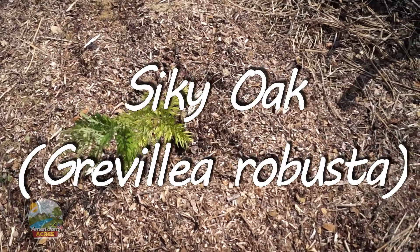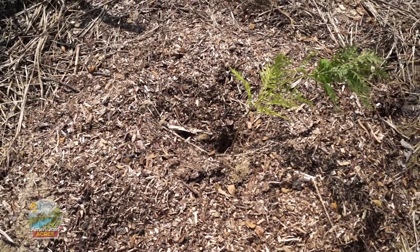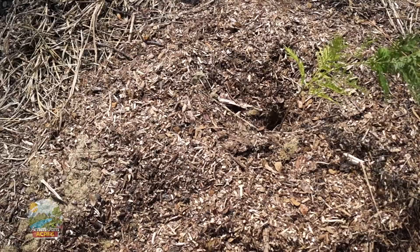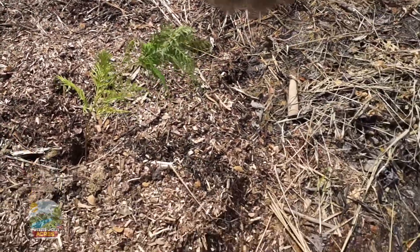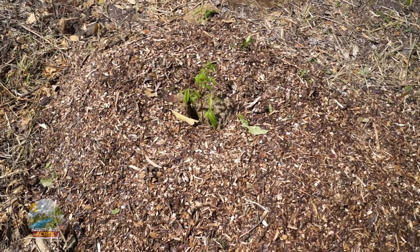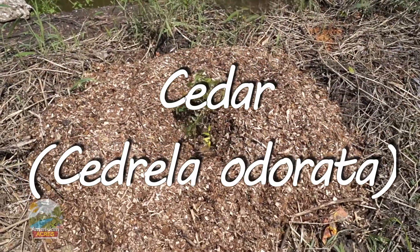Then we're going to bring wood chips and bury this whole thing in wood chips. This is a silky oak. We planted this the same way — after we planted the tree, we put a layer of cardboard, then a layer of grass cuttings, then a layer of wood chips. Now this is a mahogany — same process: cardboard, grass cuttings, wood chips. Now we plant the cedar right next to this stream; cedar likes to have its feet wet, so we're getting it as close to this stream as possible.